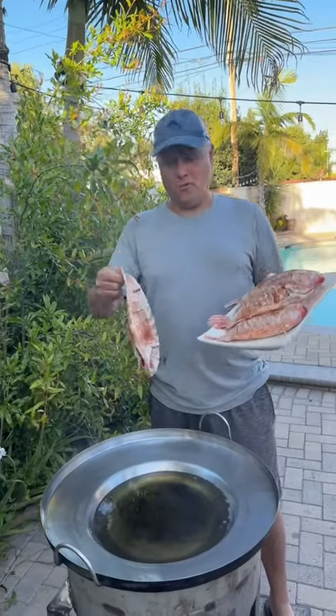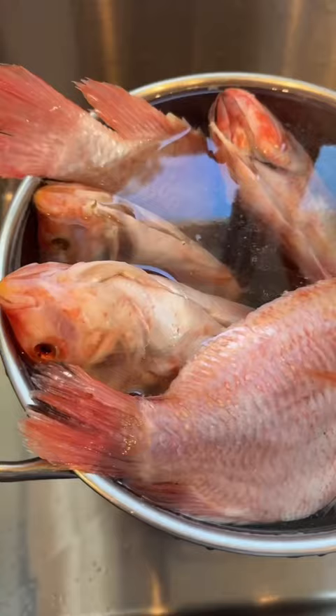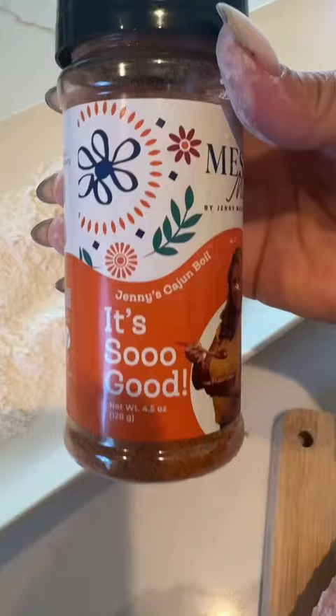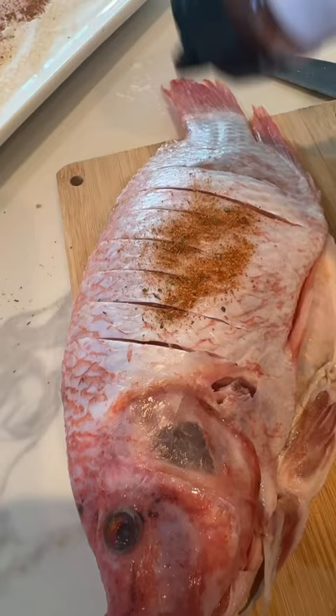They fry tilapia in a disco. First we're going to thaw the tilapia. We're going to get some flour, and of course Jenny's Cajun Boil. I'm also going to add it onto the tilapia.